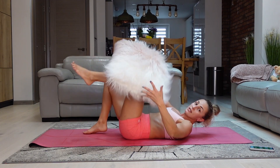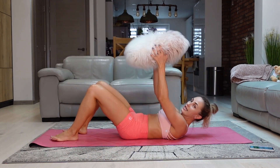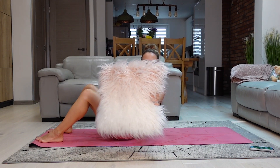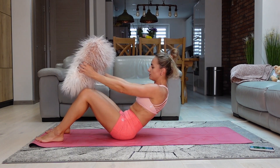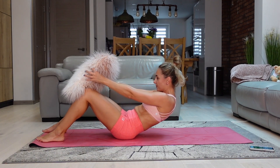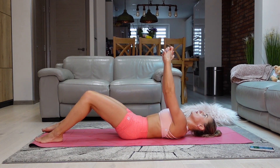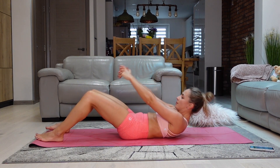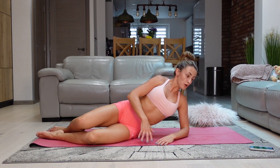Now we're doing a pillow twist. Still on the floor, keeping our pillow — we're going to come up higher but not fully up, so you're still in that V position. Twist your body, then lower back down — but do not drop dead on the floor. Come up and rotate to the other side and down, come up and rotate. If you were doing it without a pillow, you could hold your arms out like so.